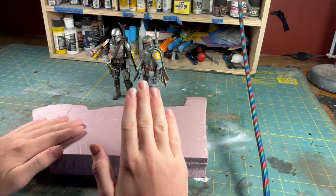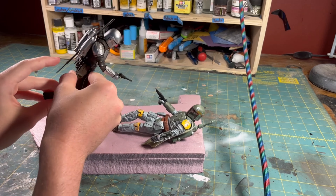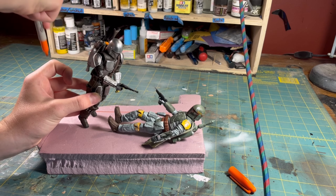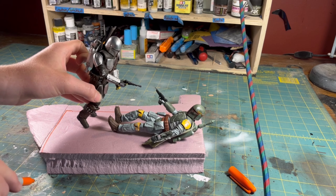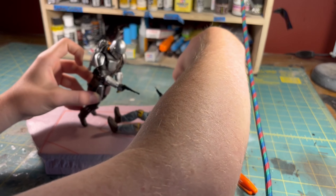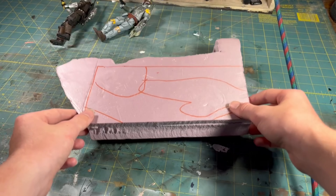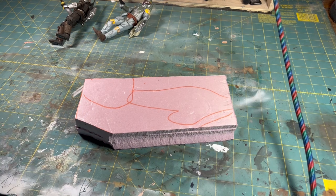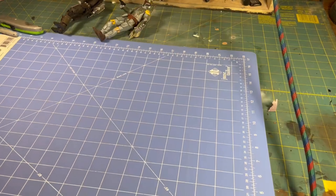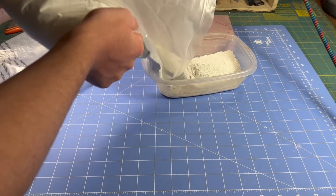The base of the diorama will be some extruded polystyrene foam. To prepare the base, I placed the figures where they belong and used a Sharpie marker to mark their spots. I used some leftover pieces of foam to create a few little rocks, then took some plaster of Paris, mixed it with a little bit of water and brown paint, and applied it to the diorama.